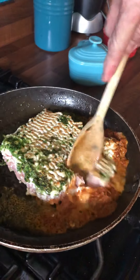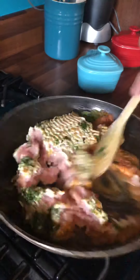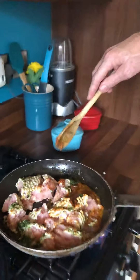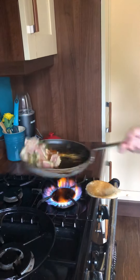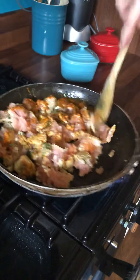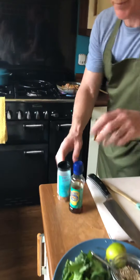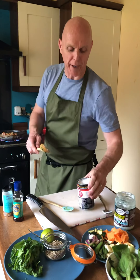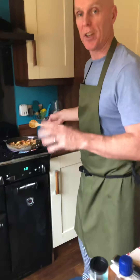Now I'll just start to break it up lightly. You can see as it breaks up it stays clumped, and the red curry paste will continue to fry and cook. At this point I'll turn the heat up high. I just want that to keep frying for a little while. I wish you could smell this — the smell of this is definitely one of my all-time favourite dishes, and actually quite healthy.